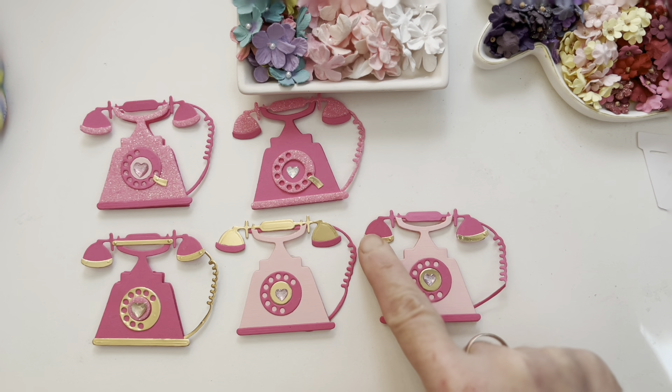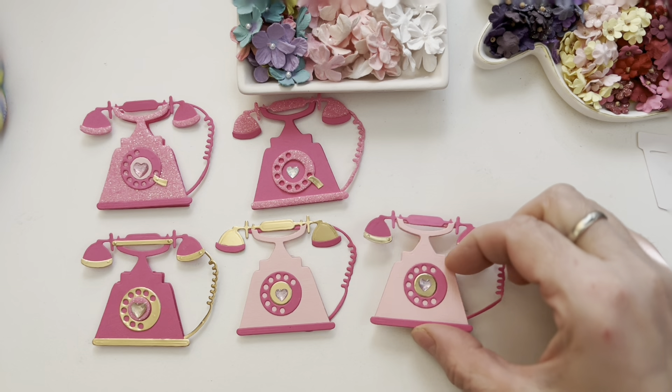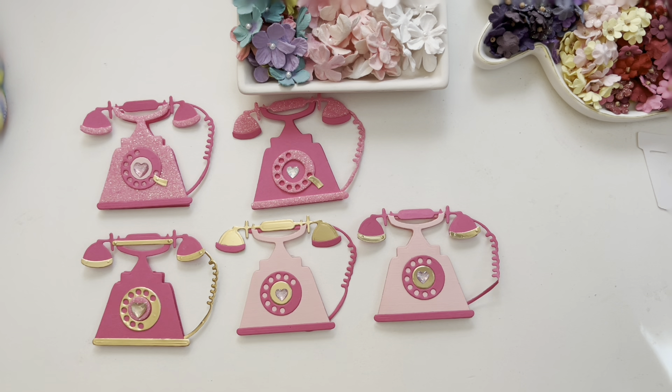Then I made this one, which has a little less gold but we still have some gold accent. It's still super adorable — I absolutely love love love how it turned out — but this is basically an old-fashioned shape of a phone.